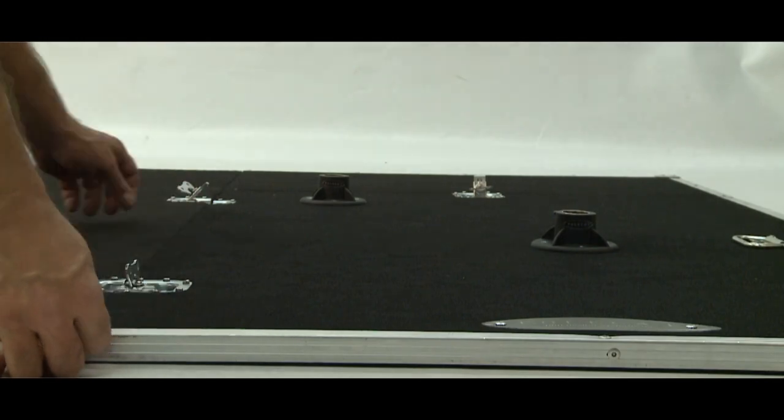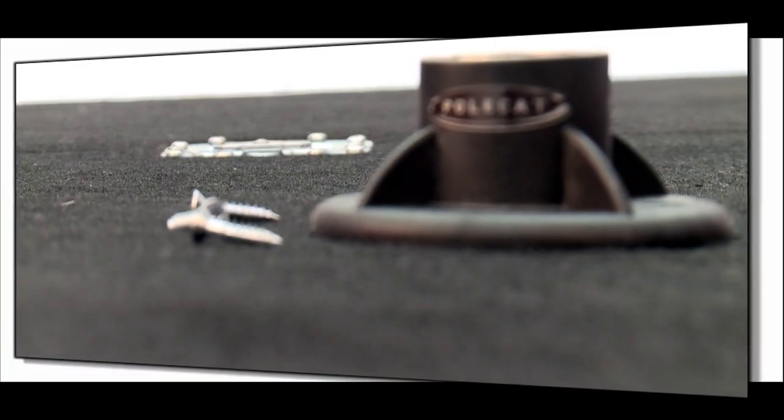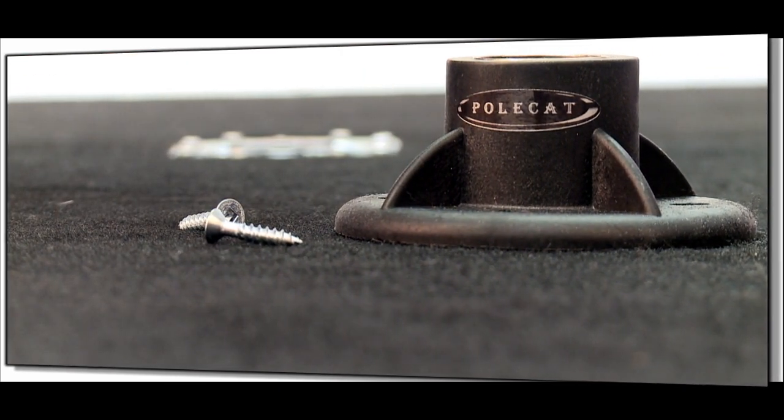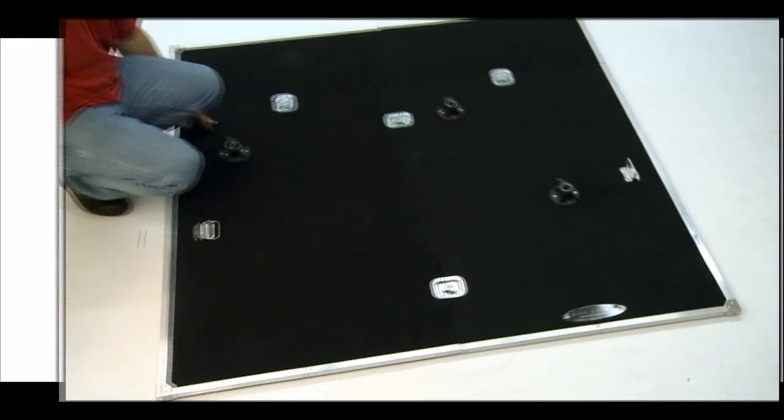The pole cap uses lighter polycarbonate plastic with fiber mixed right in the material for extra strength to stand up to the rigors of road life. It's very lightweight and can be used with a variety of tube sizes.